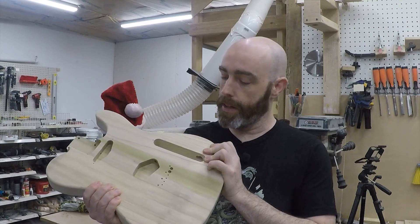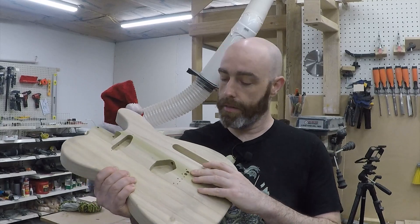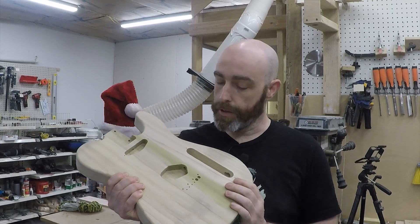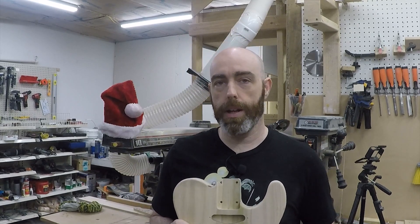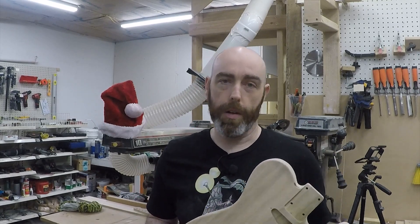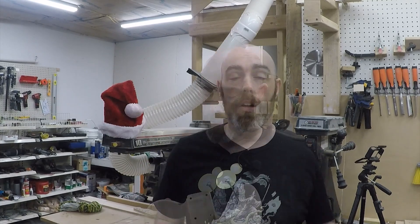It wasn't without its hiccups. I began to drill the ferrules on the wrong side — but thank goodness we're using a Telecaster bridge plate, which will cover that up. That actually brings me to an issue I have with my templates: all of them were made for plunge routing with a bit with a guide bearing. Since I'm doing pin routing, that doesn't really work for me, so I need to consider reworking my templates into a form that makes sense for pin routing.